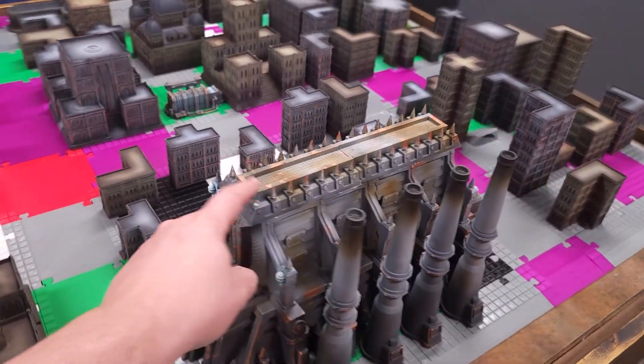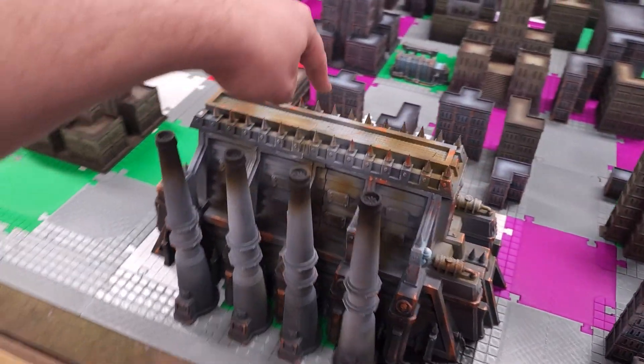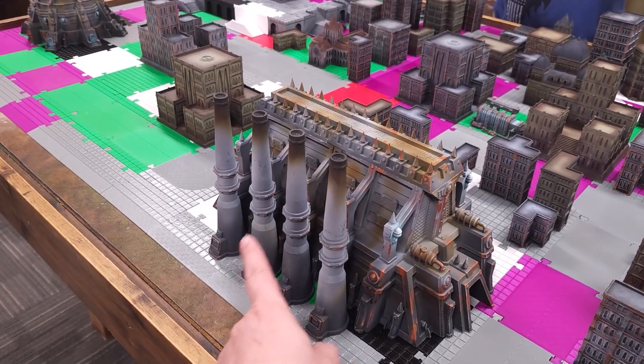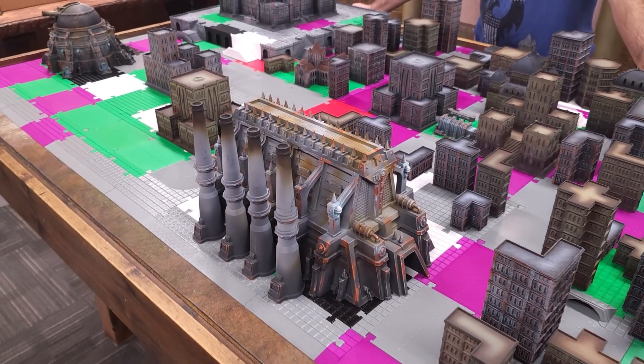This one right here is not Wargame Forge — that's actually War Scenery. We don't sell those on our site yet, but if you go to miniwargaming.com/WarScenery, you can buy the STLs there.